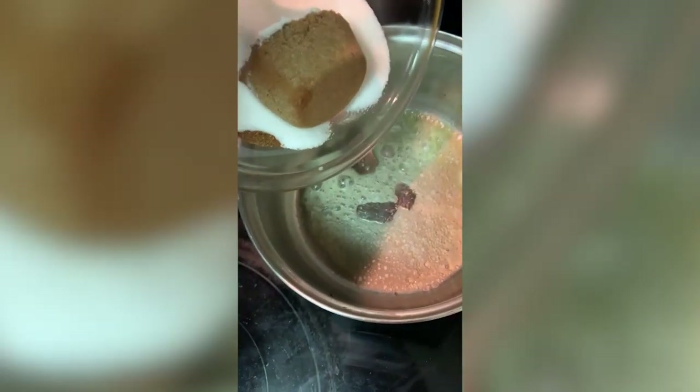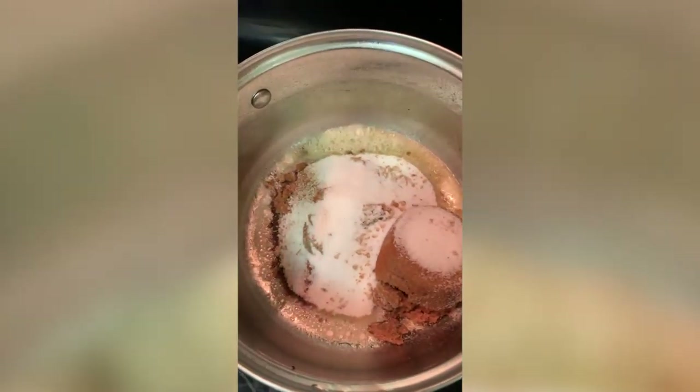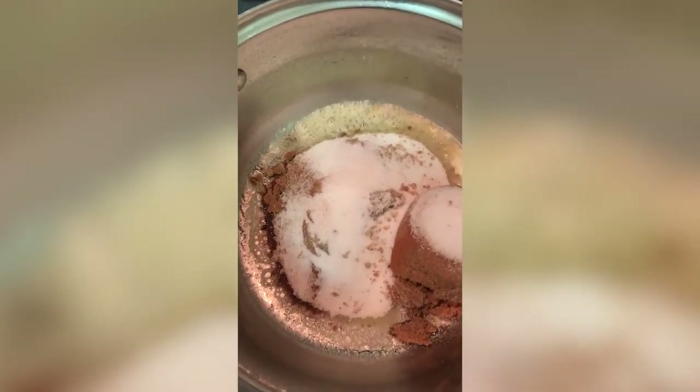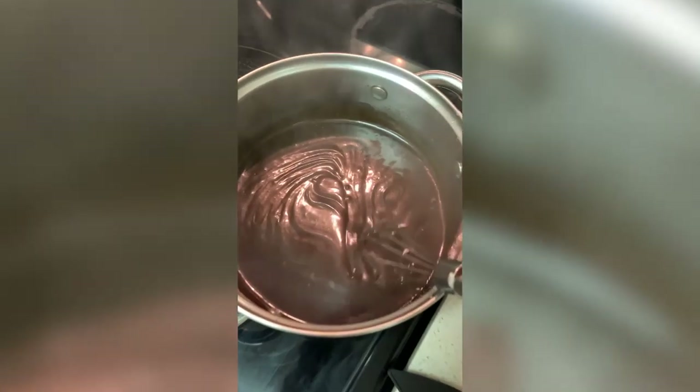Melt a tablespoon of butter. Add the sugar — white sugar, brown sugar, cinnamon, and nutmeg. We're going to make the filling. Let that melt at a low temperature. Look at this filling! So some recipes call for the apples to be cooked with the filling, and some without them. I chose the second one — without them.